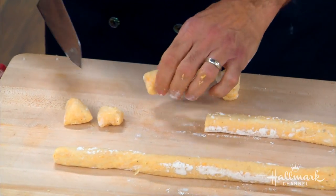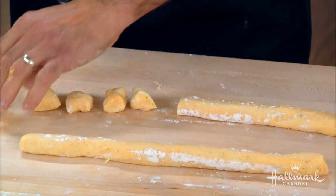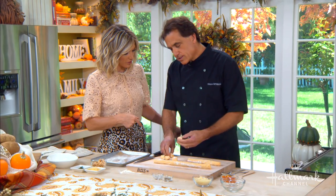If one piece is bigger than another, the larger one will take longer to cook. So you really want them all to be the same size. It's great that you can eyeball it after you've been doing it so long.